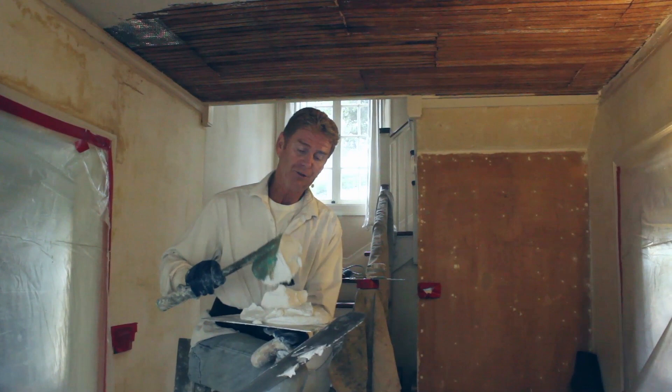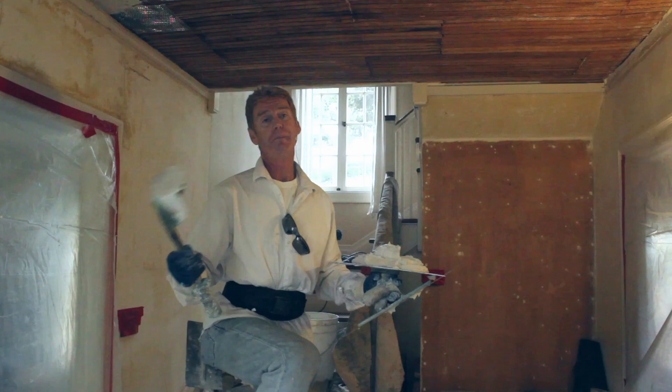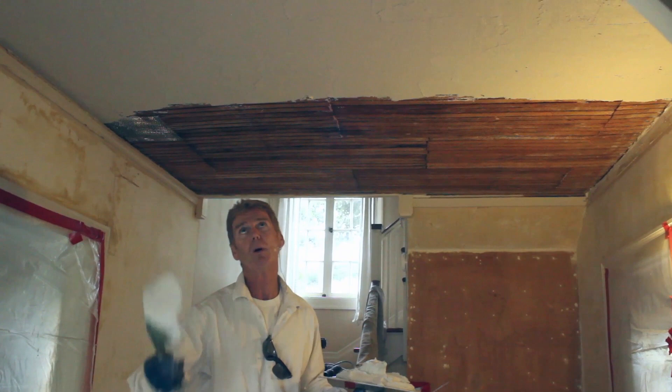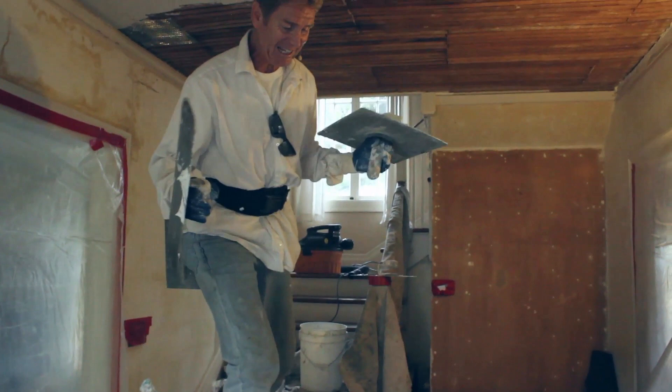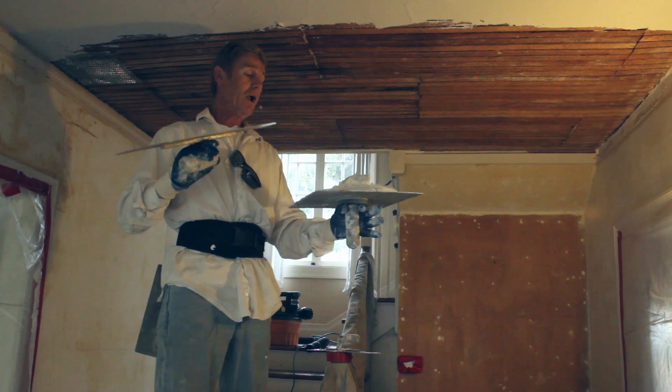I want to make this a real thorough plastering video — the only video you'll ever need to watch to do a ceiling or a wall. Structolite: the good and bad is it's lightweight and looks and feels just like whipping cream. You can put it over sheetrock, masonry, brick, or block as long as it's interior. You can go with lath, button board, or wire. If you're not sure, put a bonding agent on it and it'll adhere to anything.